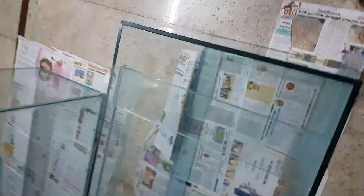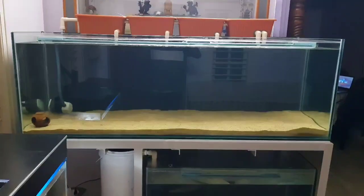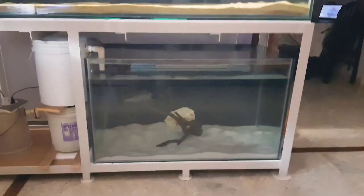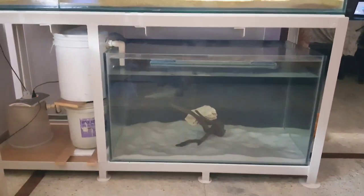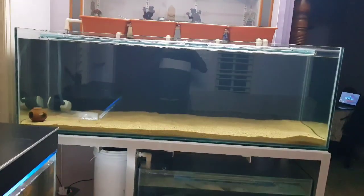I've made DIY filters for my aquariums and cycled the tanks. In my future video I'll show you how I did my tank setup and about the variety of fishes I'm having. If anyone wants to know about the DIY filters and media used, do comment below and I'll make a separate video explaining it all.